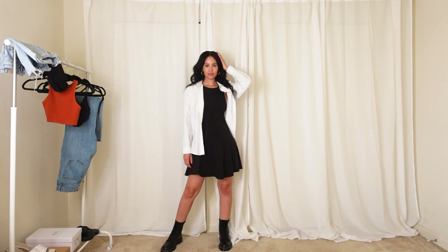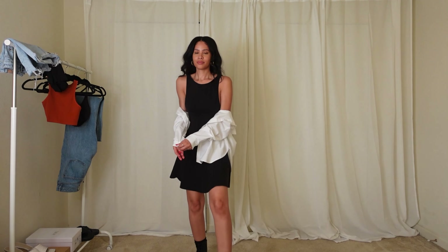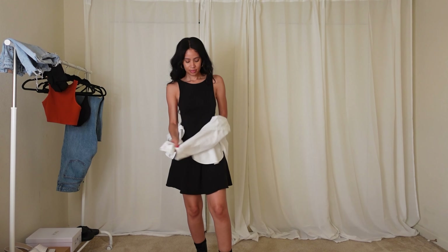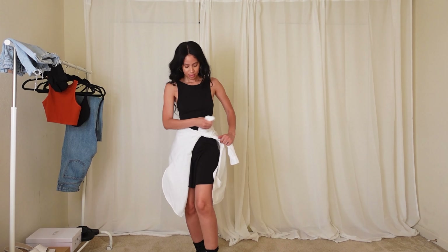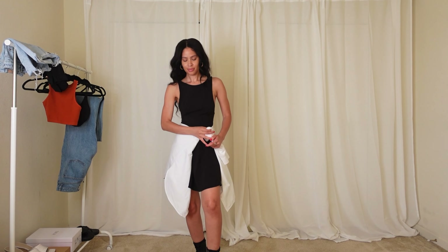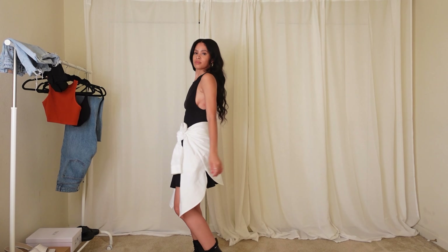But I do love the outfit with the button-up shirt. Now this is how I would actually wear it — with the white shirt tied around my waist. More edgy and fun; this look is definitely me.